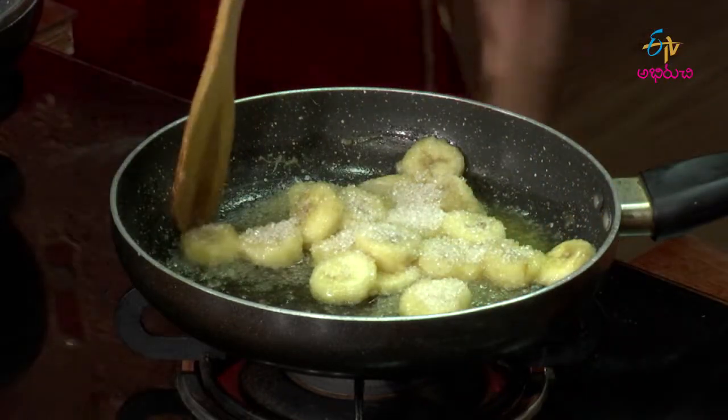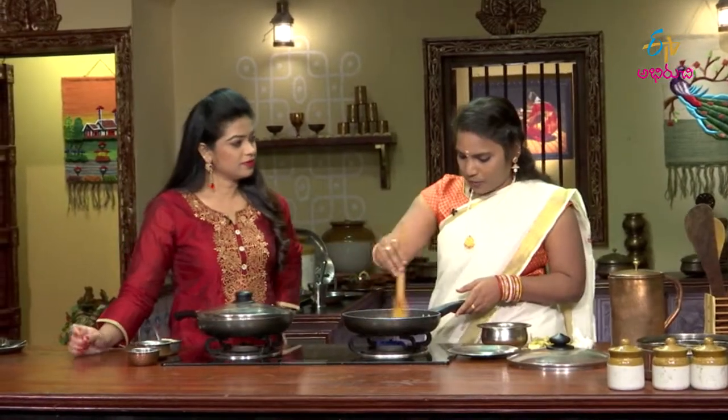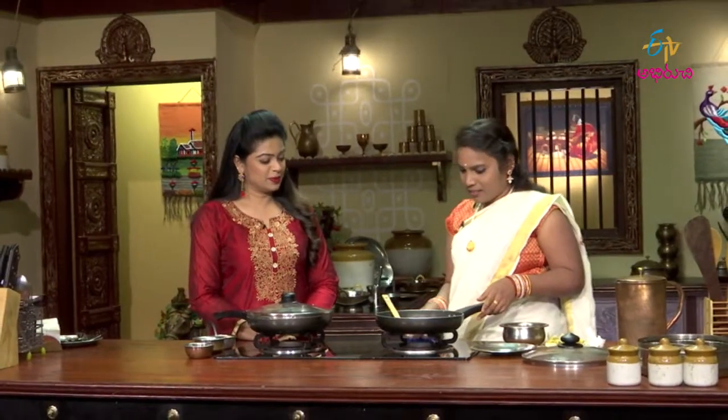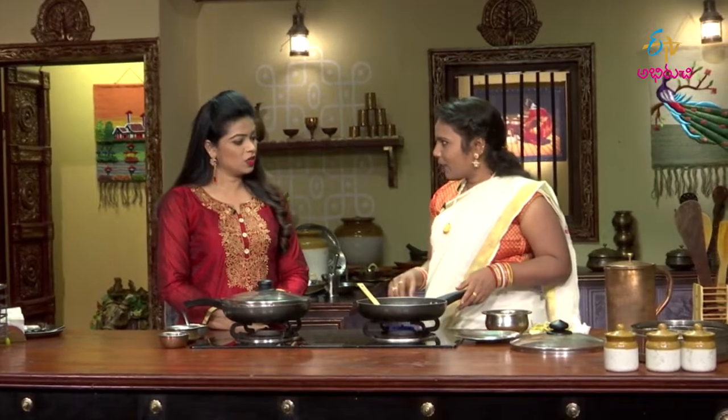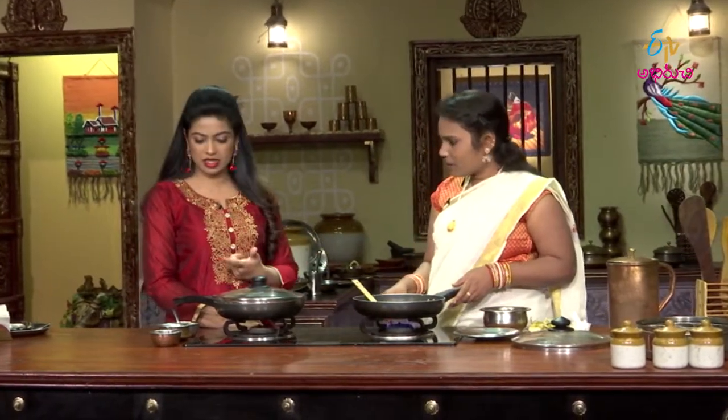I want to observe the sugar. What is the recipe? How do you want to make a banana? It's a good one. Next one — we add the kaju.